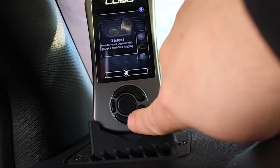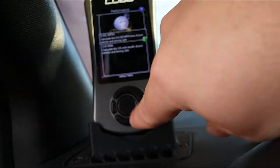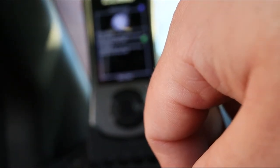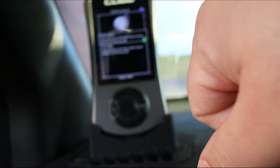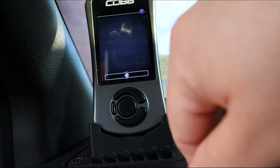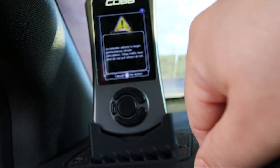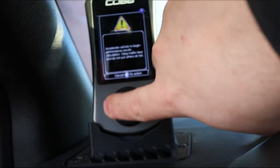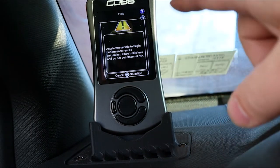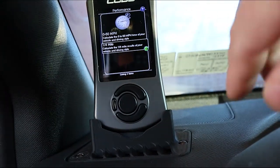Moving down we have Performance. You have a zero-to-sixty and a quarter-mile option. Zero to sixty calculates your result based on your vehicle and driving style; same for quarter mile. If you select it, it says accelerate to begin — and the reminder is to obey traffic laws and not put others at risk. Keep it to the track if you're going to be doing these.